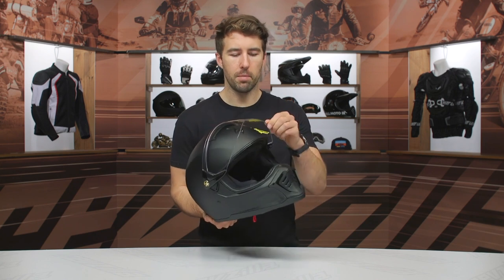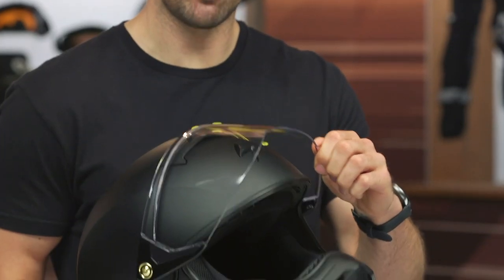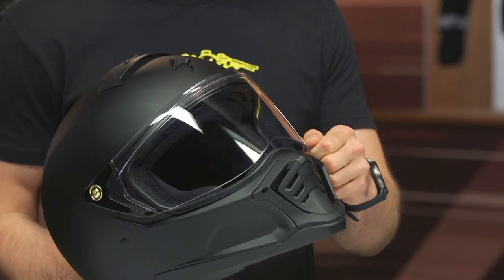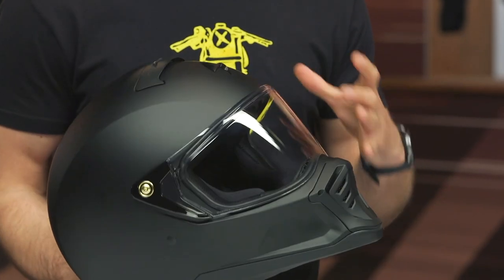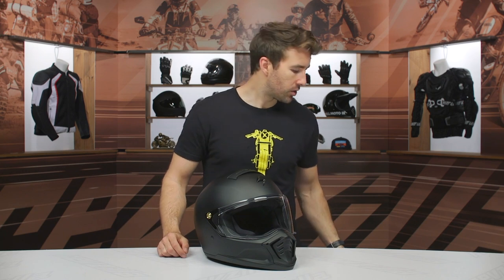We've got a three-position shield — you can hold it open or lock it back in place. It's pretty stout and pretty firm, just a simple spring-loaded shield. Very straightforward, very optically correct. It's a very flat shield, and you can actually take the shield off with these little pivot screws — it's very simple to do, just a plate and screw system.